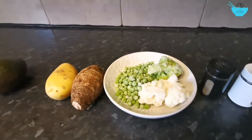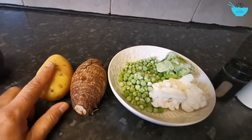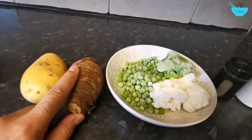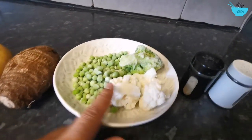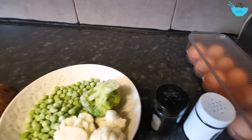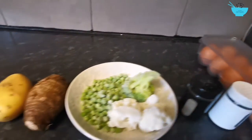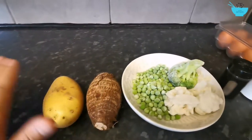Today I'm going to make a simple healthy lunch. I'm going to boil a potato and a taro, some green peas, cauliflower, some broccoli, and some eggs. The avocado will come out later, so that's not going to be boiled.